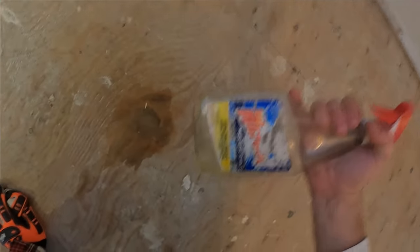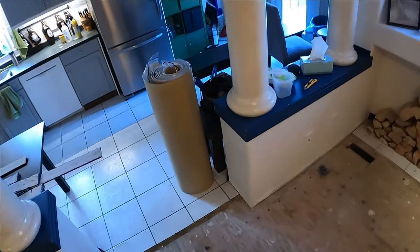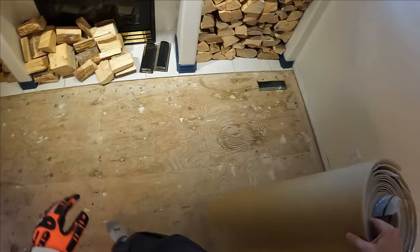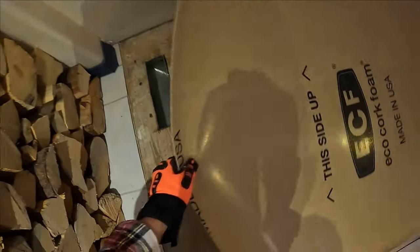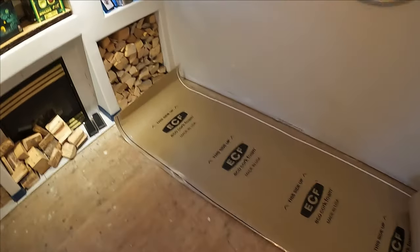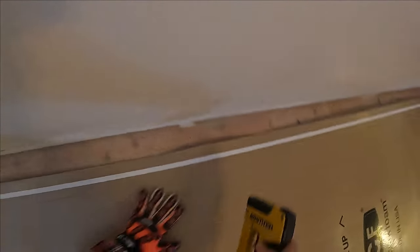For tough stains on your carpet like this, you're gonna want to get the oldest Windex you can find and apply just a little bit right there. After that's done, you're gonna take your cork underlayment, get the Windex out of the way, and just cover over the whole area — pretty much just like this — so you'll never see that stain again. Then you grab your trusty cleaning staple gun and you just vanish all the problems you used to have into the shadow realm forever.